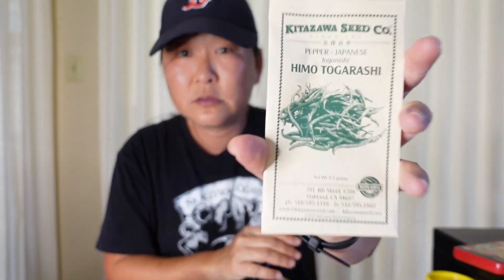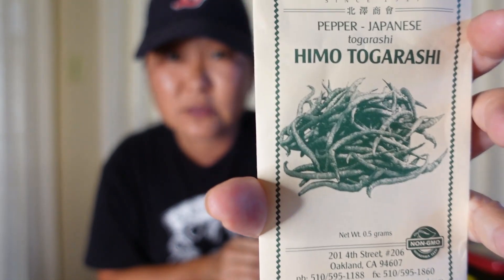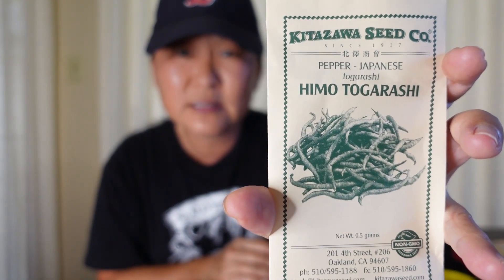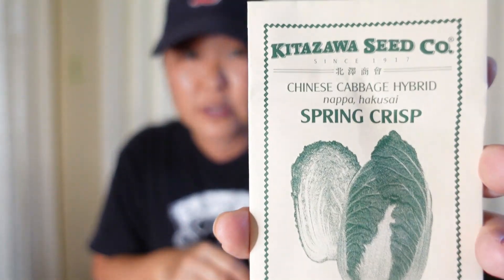This is the Himo torogashi — it's supposed to be a wrinkly torogashi spicy pepper. I grew a couple of them and they don't do so well for some reason. Maybe I planted it too early in Hawaii because it was a little bit cool during the spring, so maybe it didn't do too well. I have only one left and it has not flowered yet out of all my peppers — that one just didn't do well here.